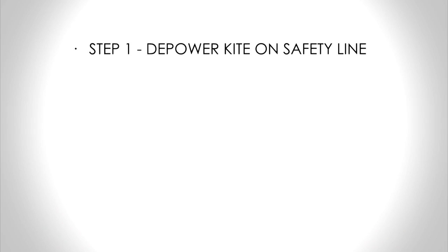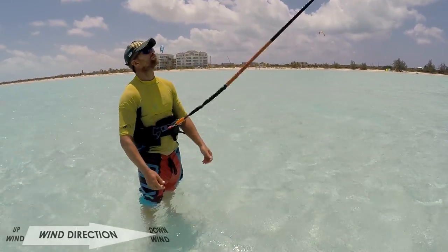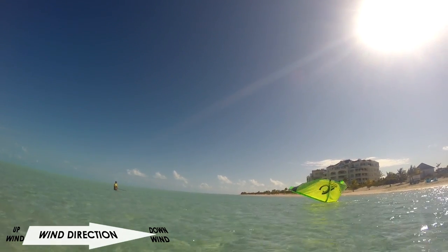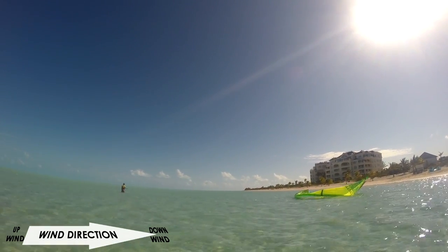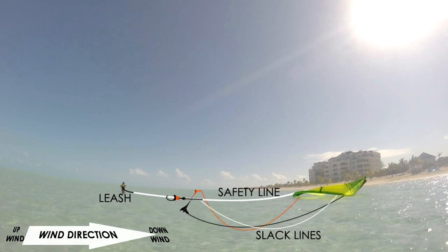Your first step is to disable the kite. You do this using the eject on your chicken loop. The kite should rest downwind of you, on the water with almost no power. The bar and three lines should have travelled several metres along the safety line, so that there is a lot of slack in these lines. Having slack in these lines means the kite cannot fly or generate much power.